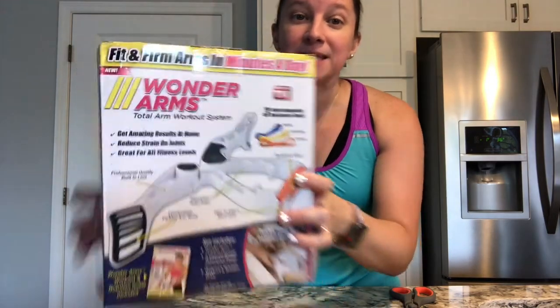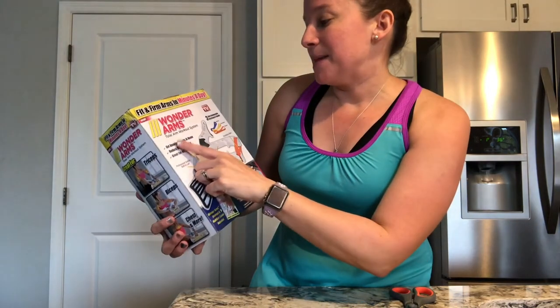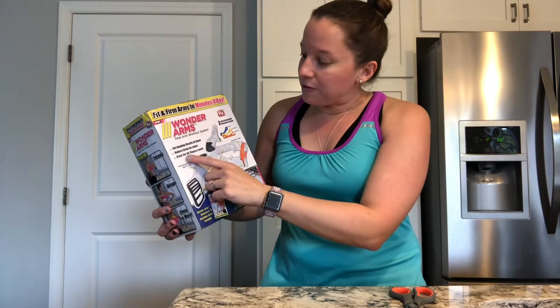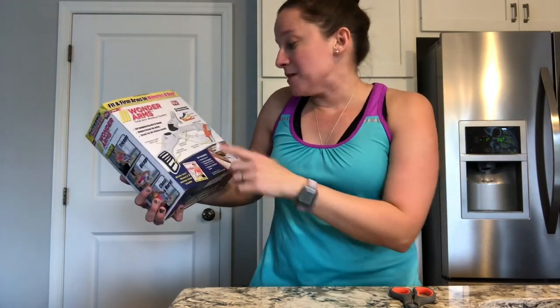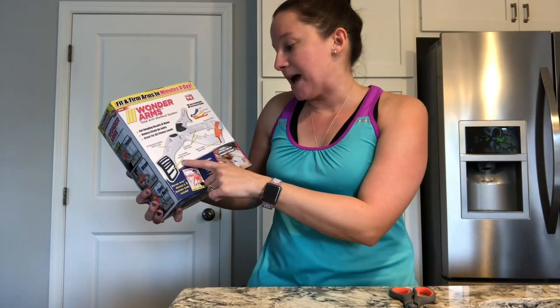Wonder Arms basically says: get amazing results at home, reduce strain on your joints, great for all fitness levels. It comes with three different resistance bands. It's supposed to be foldable and compact, so you can just throw it in a drawer. It says ergonomic hand grips and comfortable padded armrests.